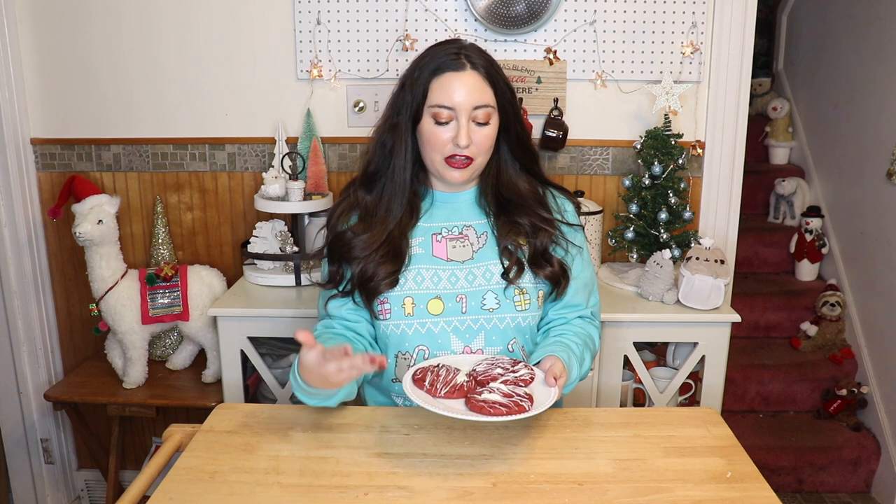I know you couldn't physically be here to taste everything, but let me assure you, Mike and I did enough tasting for all of us. For the final day of cookie week, I'm making the largest, most decadent cookie I could think of: red velvet cheesecake cookies. Whether this is your first cookie week video or you've been with me all week, I want to ask one last time if you would please consider subscribing. It's a goal of mine to reach a thousand before the end of the year, and I would really appreciate your help. But now it's time to make some giant red cookies.